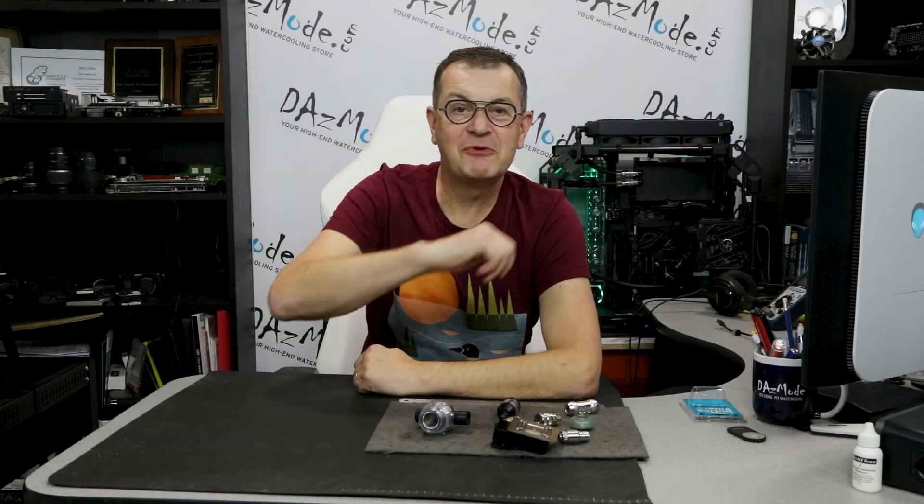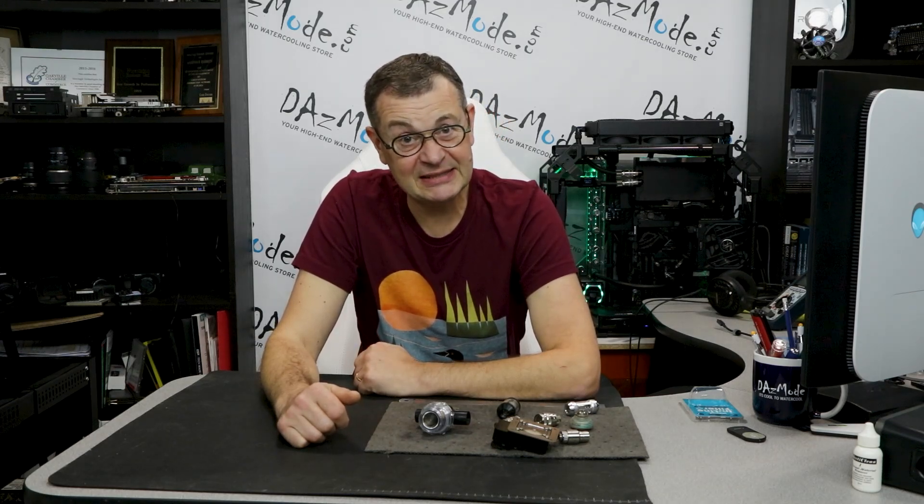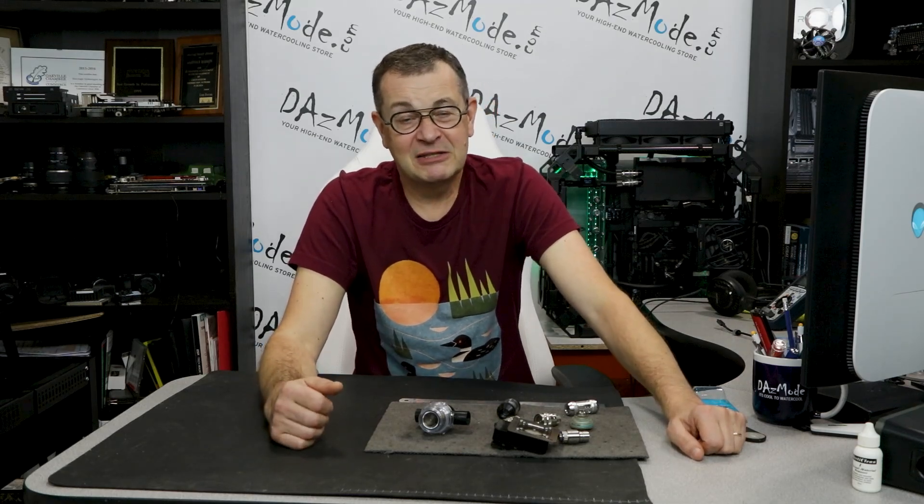Hello everybody, very happy to see all of you on the other side of the screen. Today I'd like to make a new video for my complete water cooling guide, which I started — believe it or not — 13 years ago. I was shooting it on a camcorder with 720p resolution, which was top of the line back then, but now probably looks very blurry on your perfect OLED 4K monitor.